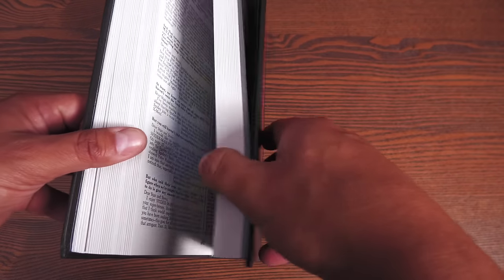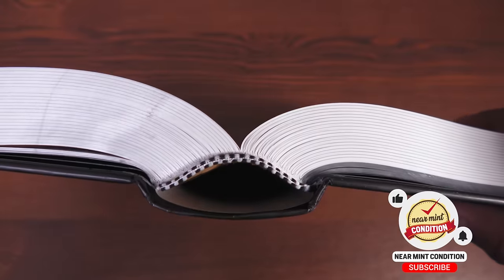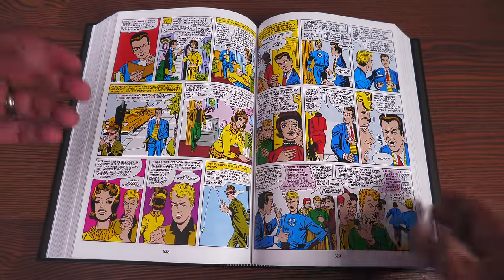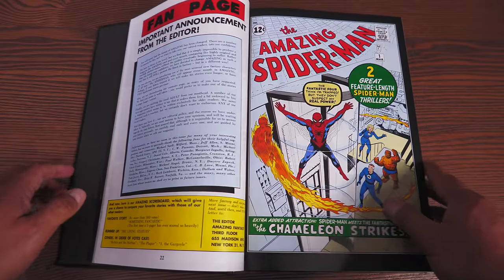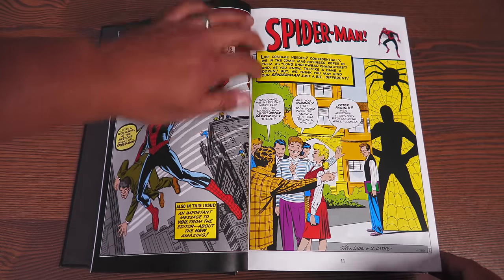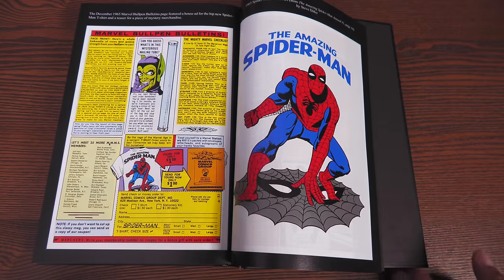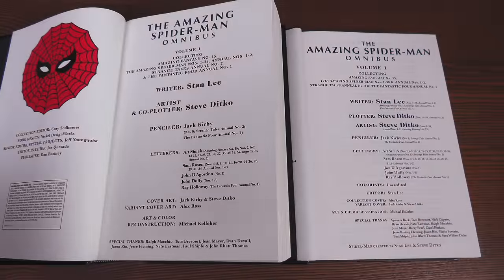Here's what the standard edition cover looks like — the Alex Ross piece — along with the black endpapers. 1,152 pages is a big book. The book lays over well; there's a little gutter curve in the middle but it stays open reasonably through most of the book toward the back.